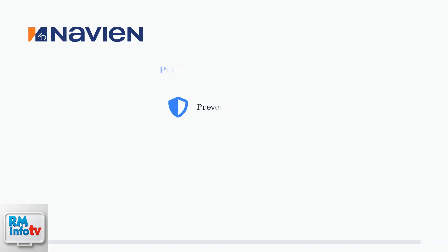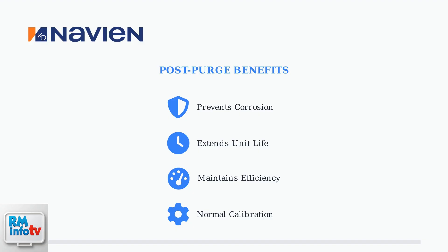The post-purge cycle extends the life of your water heater, maintains its efficiency, and is also part of the normal calibration process that Navien units perform.